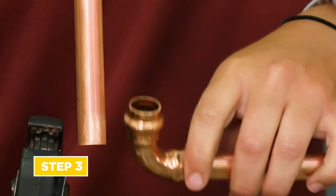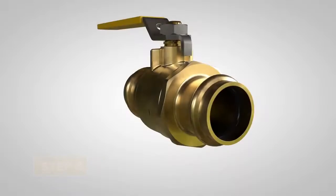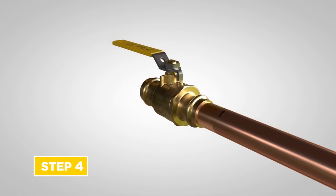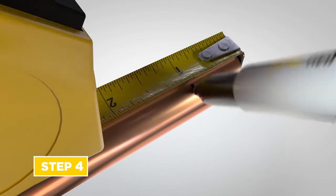Step 3: inspect fitting or valve to ensure the bead O-ring is present, undamaged, and free from dirt and debris. Step 4: mark insertion depth by inserting tube into the fitting or valve with a twisting motion until it meets the tube stop, or use a tape measure and insertion depth chart.